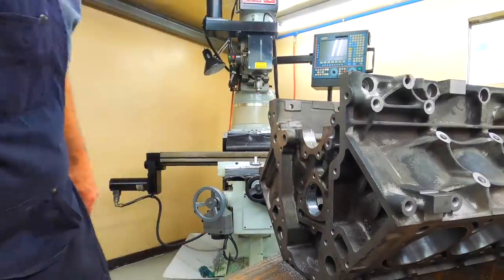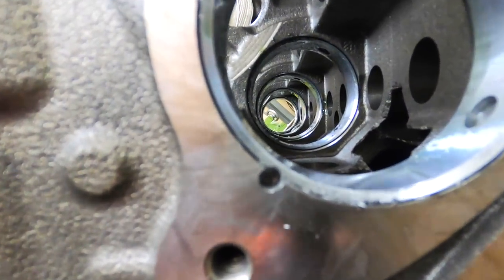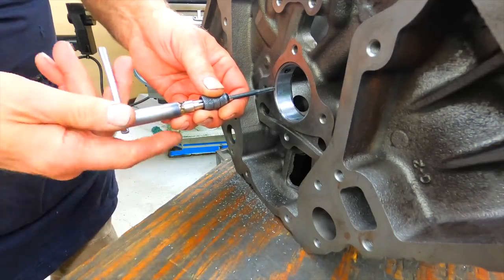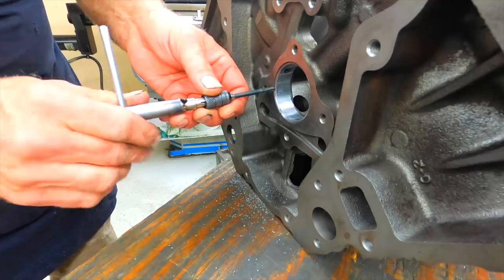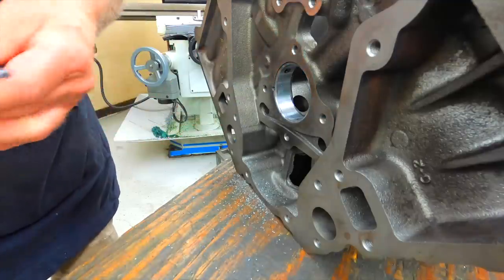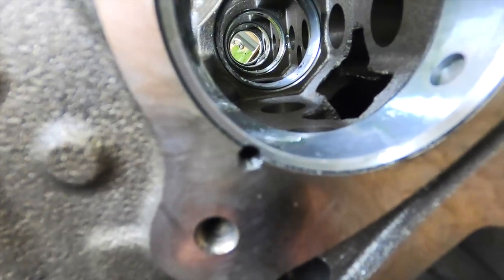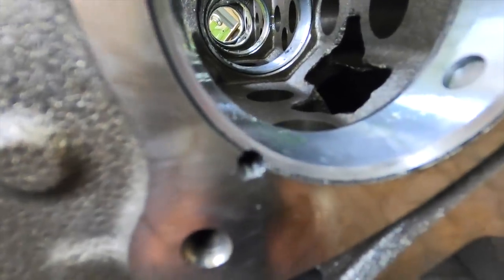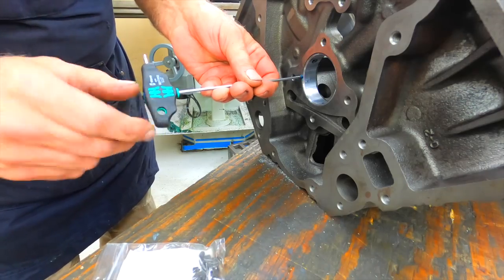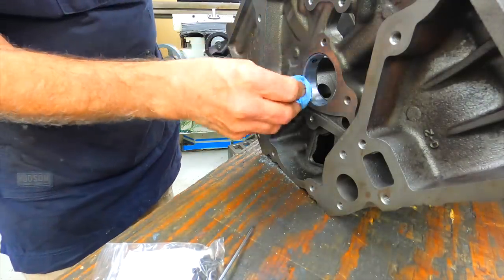Drill a little way, then slide that out. Hopefully you can see it just intersects the edge of the cam bearing just a little bit. Take and tap that hole — it doesn't need to be real deep. Just use a short 10-32 set screw. It taps part of that cam bearing, then you put a set screw in it. Screw that Allen in — it doesn't have to be real tight, just snug it up. Wipe off the excess.